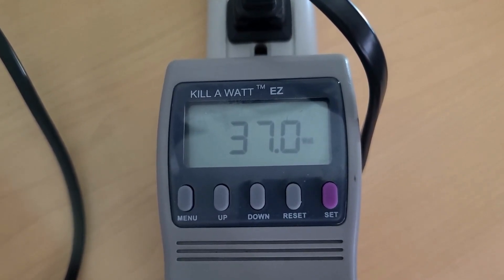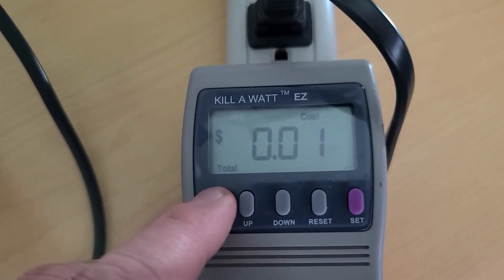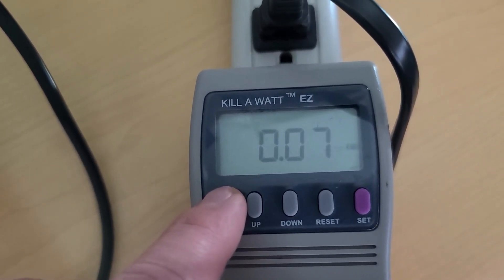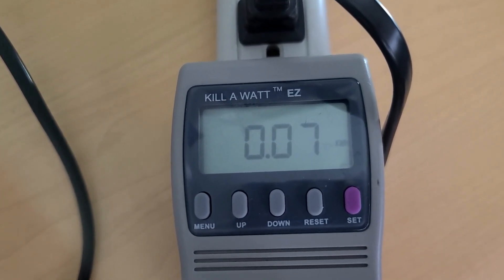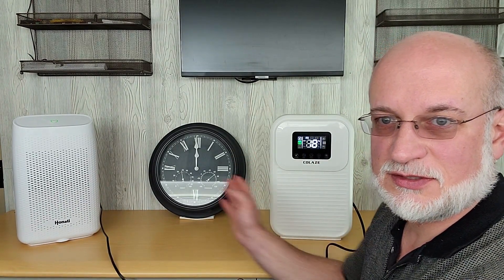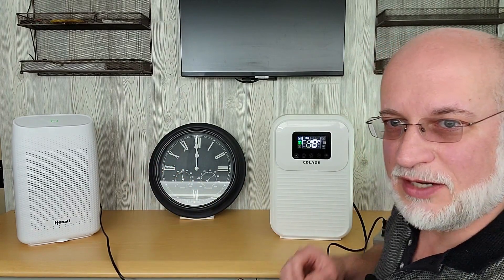So this one is still using 37 watts. It would cost one cent if I was running it in the house for the two hours. We used a total of 0.07 kilowatt hours, or 70 watt hours. So we ran for four hours total — two hours for each unit on the kilowatt meter. This unit used 170 watt hours and this one used 70 watt hours. Let's see how much water we pulled out.